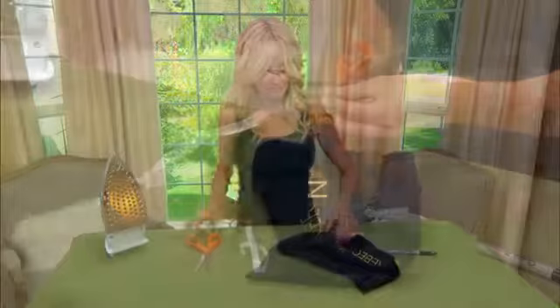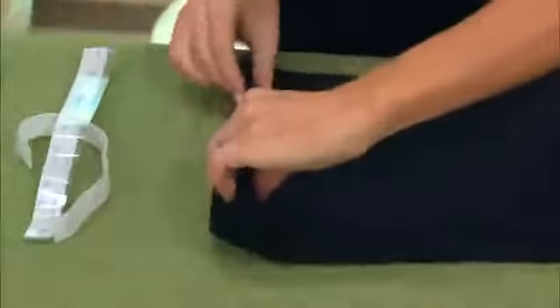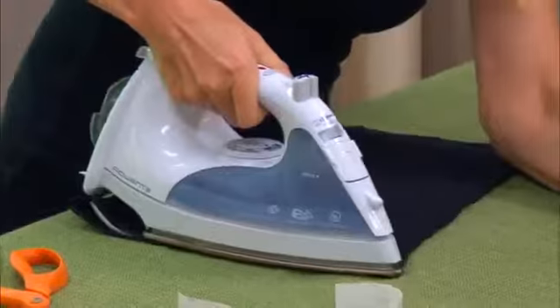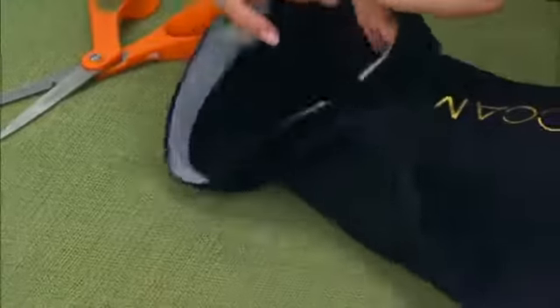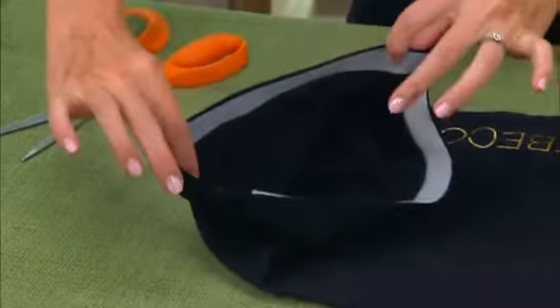That's a lovely idea. She pulled the little cord out, stuck the Velcro on — the iron-on Velcro is really great for this. Then she filled it with the buckwheat hulls and you have a very inexpensive — probably a two-dollar — travel pillow. That's a lovely idea.